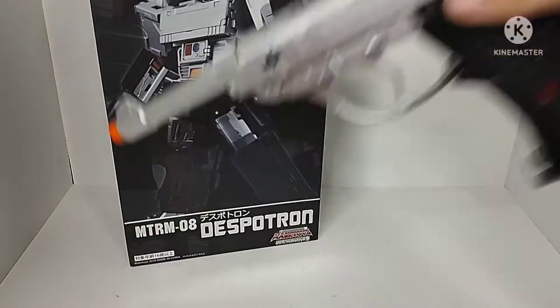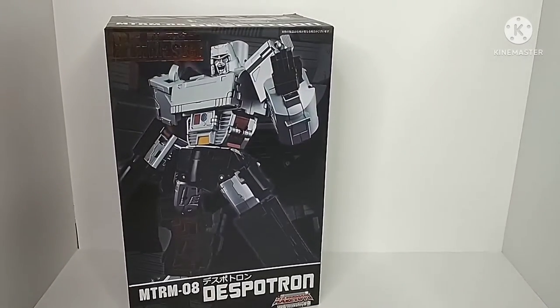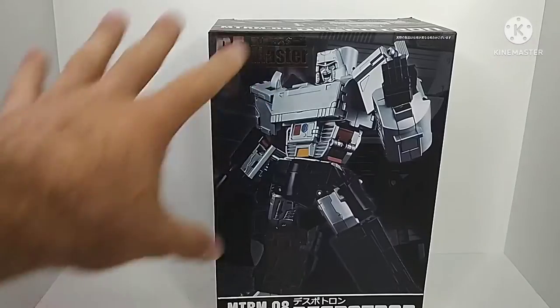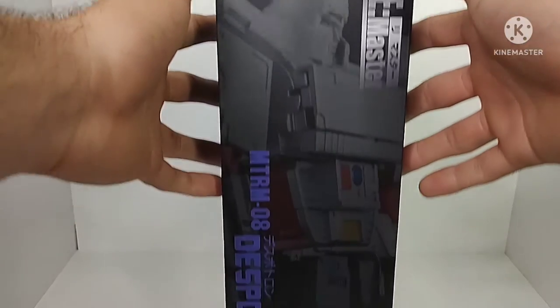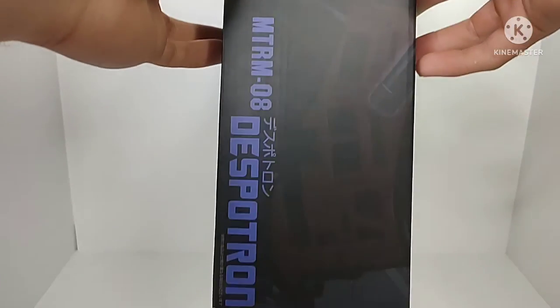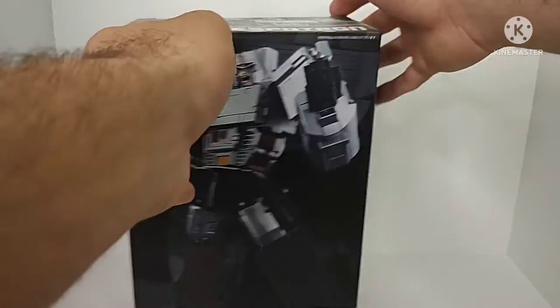Setting the figure off to the side, let's go ahead and take a look at the packaging for this figure, and honestly it's looking really, really cool. You got a cool picture of Despotron on the front of the box, on the top got another picture of Despotron, and on the side another really cool image of him.